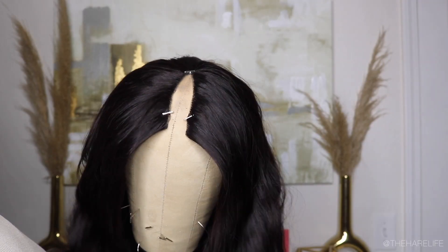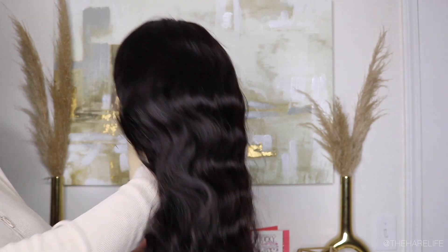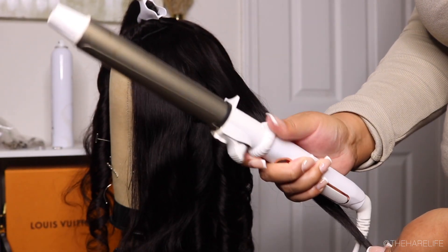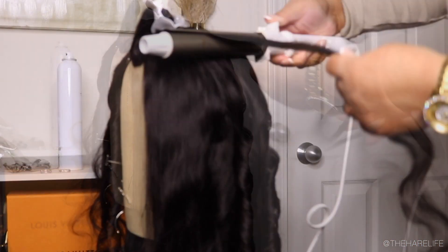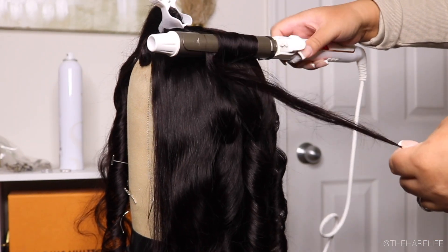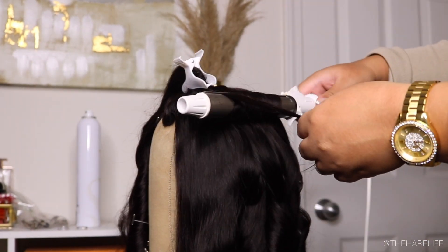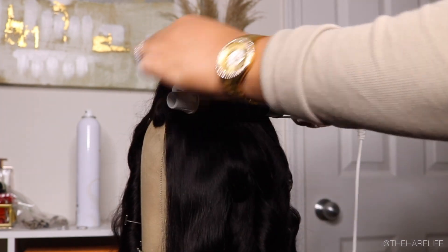It also has an adjustable strap. I pinned it to my mannequin head so I could curl it — just threw some body curls in it. I'm going to be using the Work Pray Slay curling iron. This is great for anybody who doesn't know how to really curl, because this type of curling iron twists on its own for you, so you don't have to do all the wrist work. It literally took me all of five minutes to install — super quick and easy.